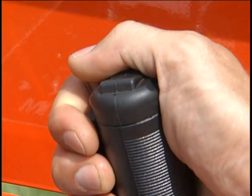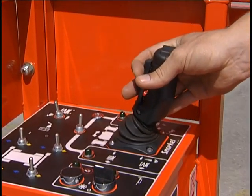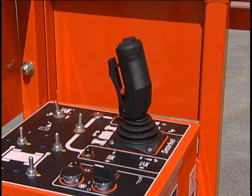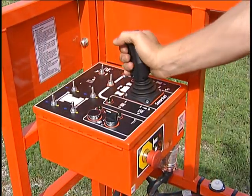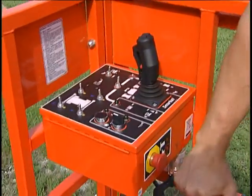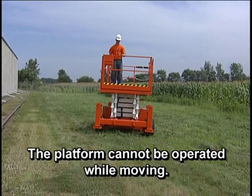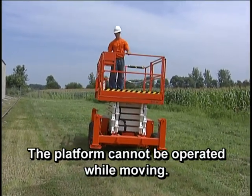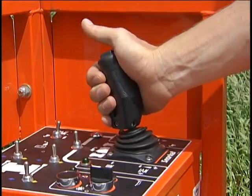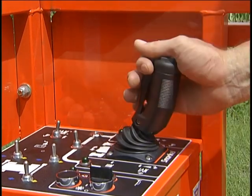Steer by using the rocker switch on top of the joystick. To stop the machine, return the joystick to the center or neutral position and release the safety interlock. You could execute a more sudden emergency stop by releasing the joystick and sharply striking the emergency stop switch straight in. The platform cannot be operated while moving. To operate it, set the lift drive control to lift. Now the joystick operates the platform. Push for down, pull toward you for up.